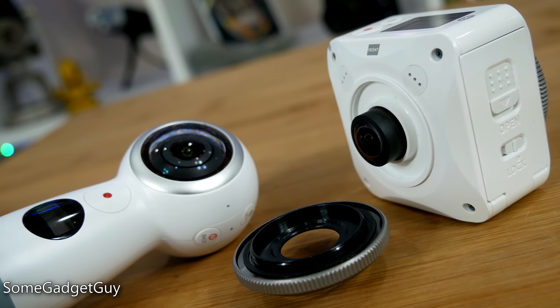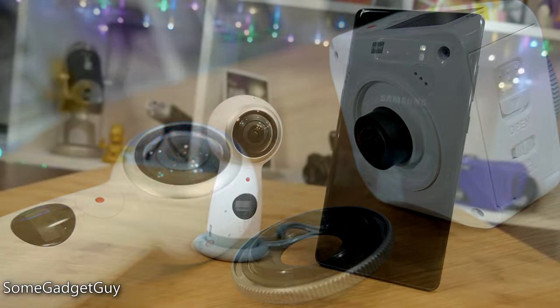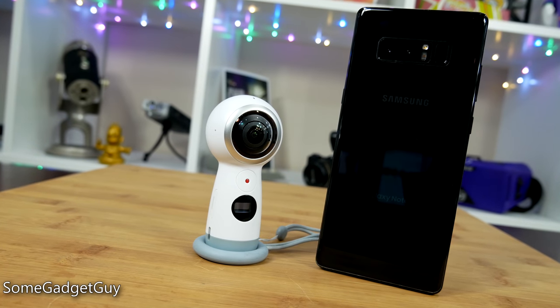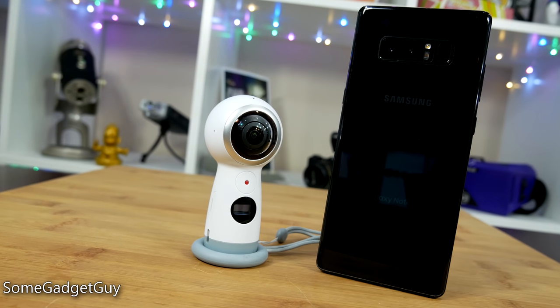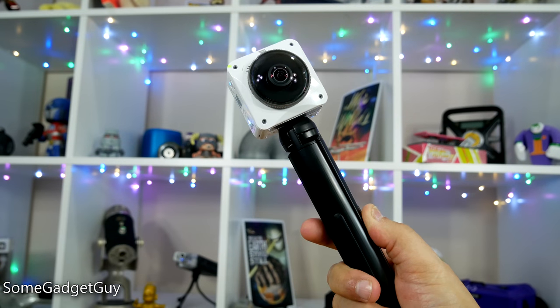For example, replaceable lens covers — if you ever drop the Samsung, you're out of luck. But actual output is pretty close in quality between the two, and Samsung's app is easier to use if you're using a Samsung phone.